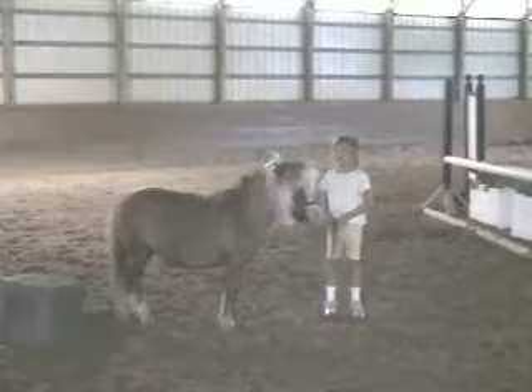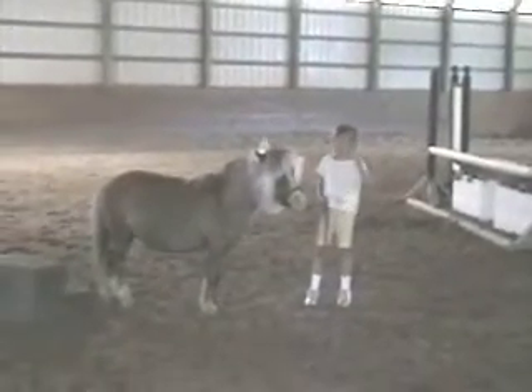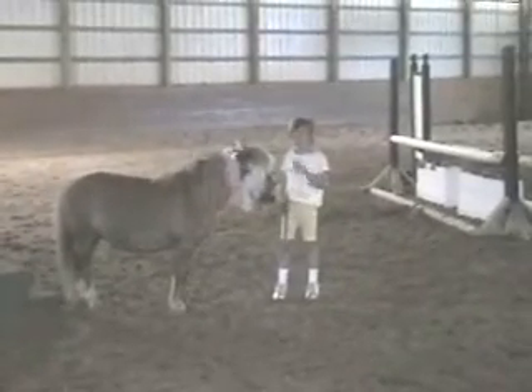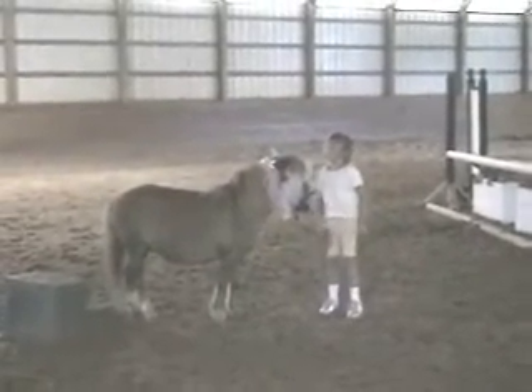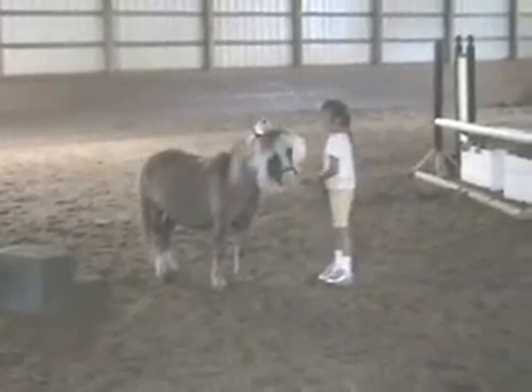I'm going to count to five and she's going to not lay down. One, two, three, four, five. Ta-da! Bailey, can you give me a pretzel? You're supposed to say: Peanut, do not lay down. Peanut, don't do that. Peanut, do not lay down. Peanut...